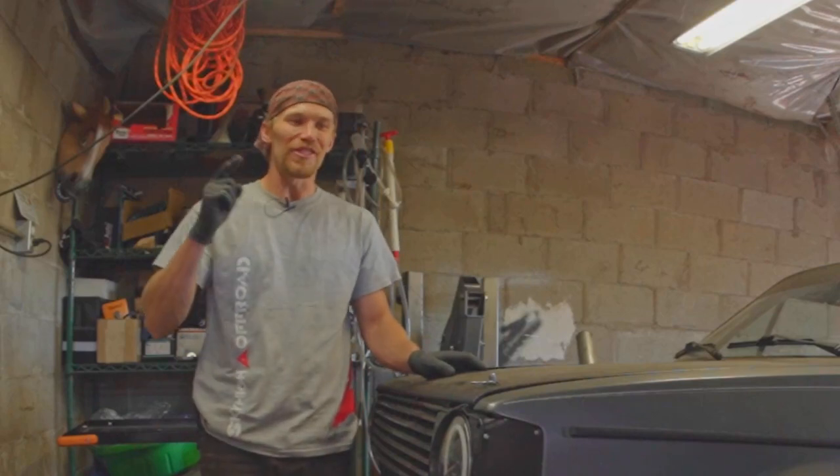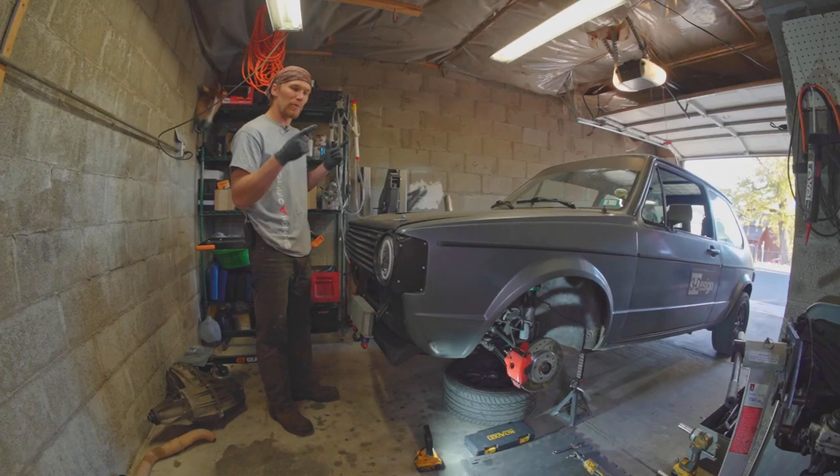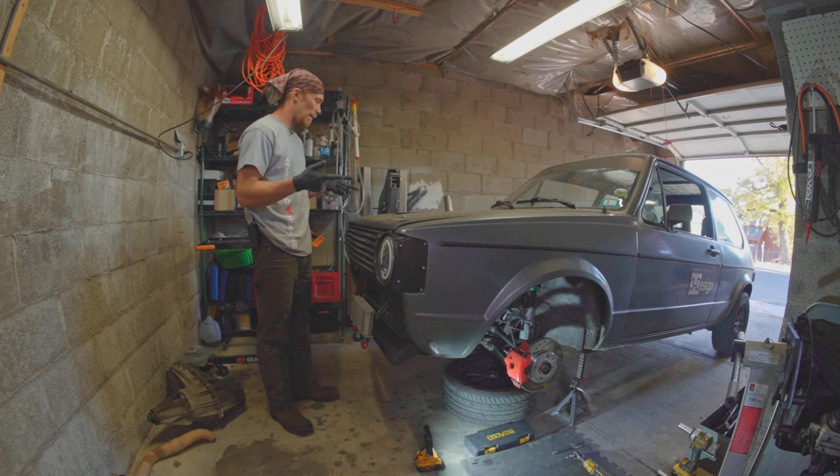Hi, welcome to the Oliver Fetter YouTube channel. Today we're working on my 1984 Volkswagen Rabbit.